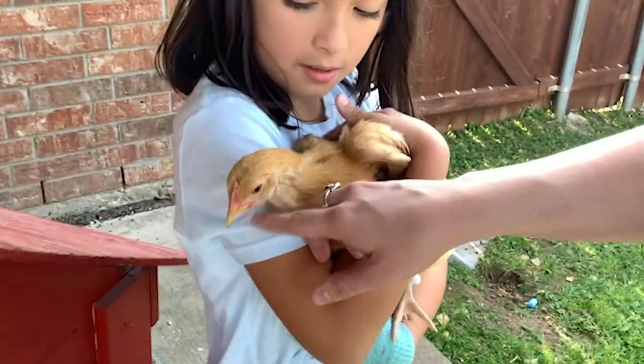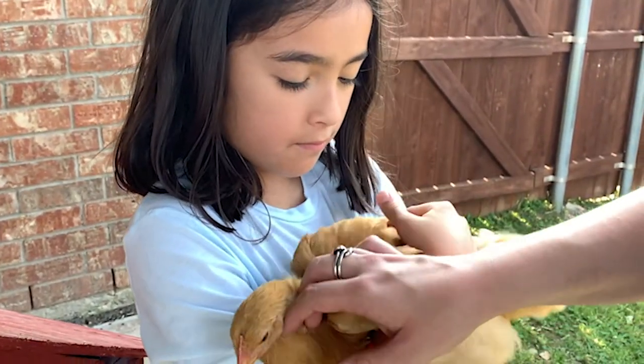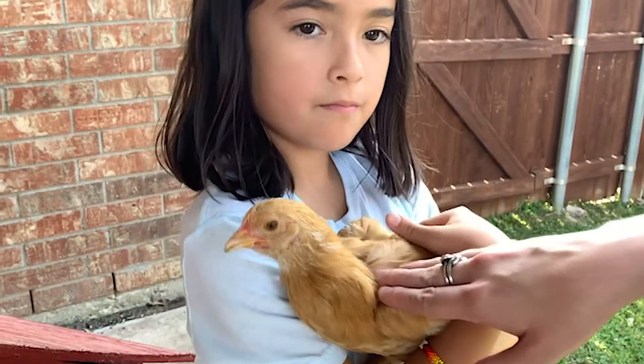They do not peck at us. They are Buff Orpingtons. They are so sweet. Their combs are starting to come in — I think they're about 11 weeks old. Very, very sweet girls.